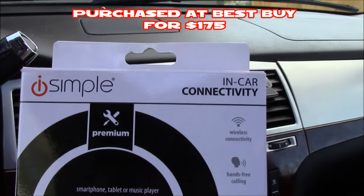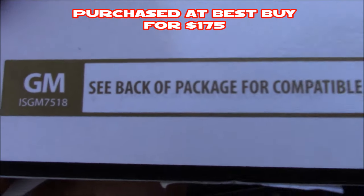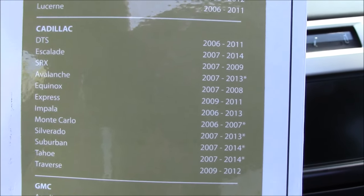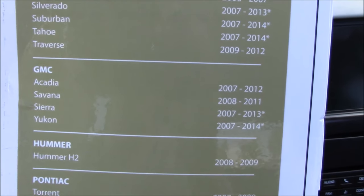This is CLS All in One and today I'm going to show you a Bluetooth product called iSimple. What this does is it adds Bluetooth to your existing stock stereo so you can make phone calls or stream music. There are various different models of the iSimple, and this particular one is for GM, covering the models listed here.